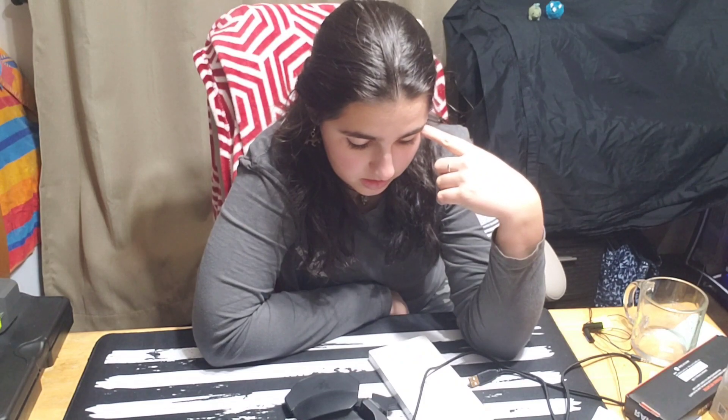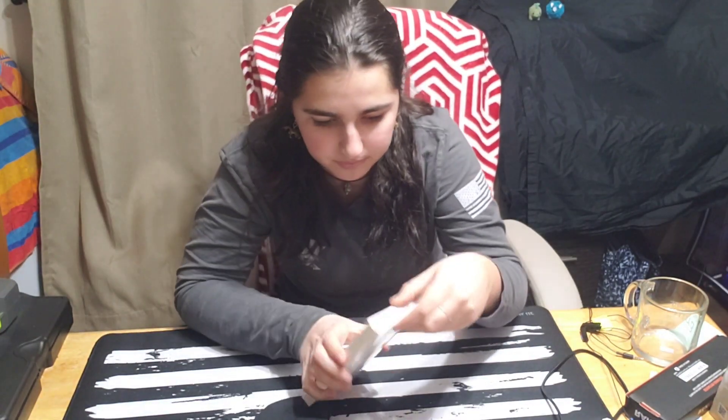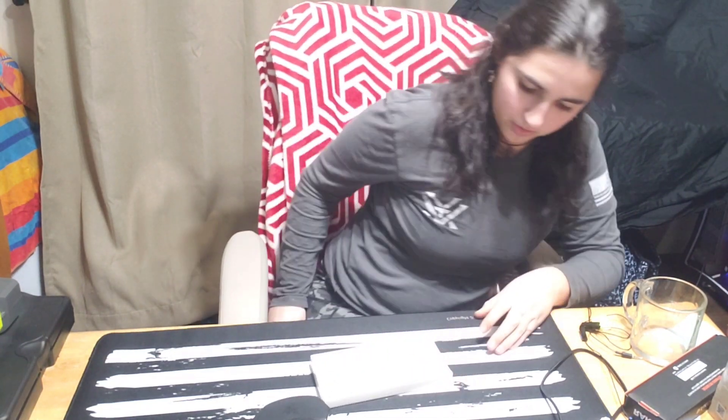I'm going to see how this goes. Have I ever done this before? No. I have my computer up in case I need help. First things first, I guess I probably should open my keycap puller.